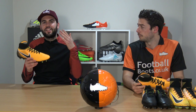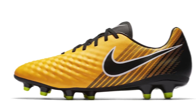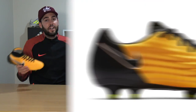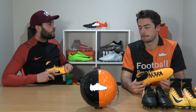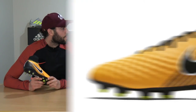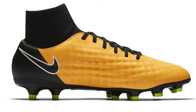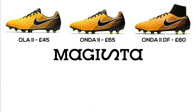Next is the Magista Onda 2, and there's quite a big difference from the Ola — even in pictures you can see the difference in the upper and overall shape. It looks much more like a high-performing football boot. You can get the Onda 2 for £60 or the Onda 2 DF for £80.